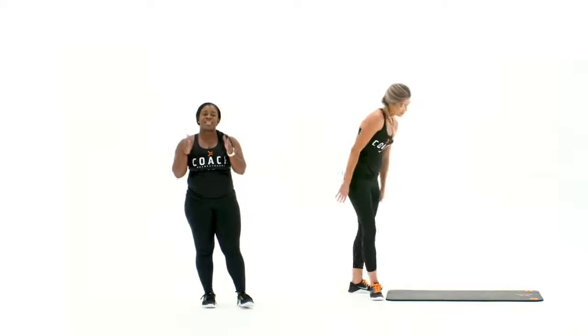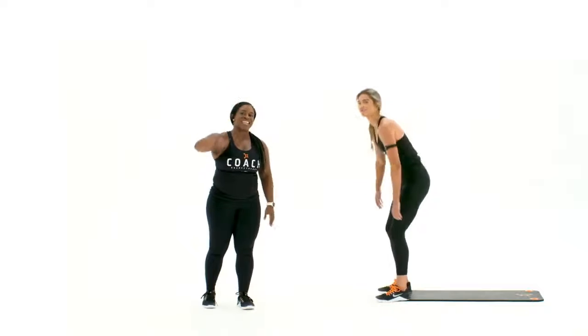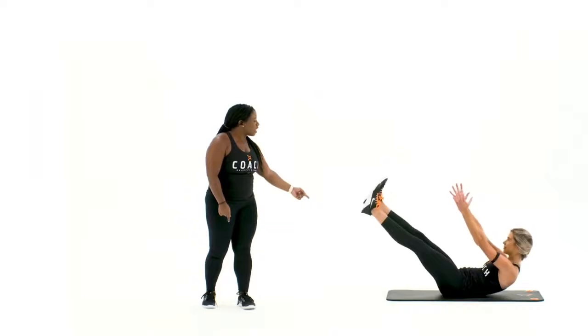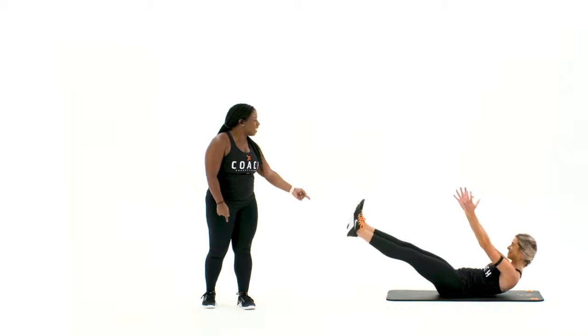Those four middle exercises, you're going to give that two rounds, and then we're going to buy out with an ISO hollow hold. Arms and legs are extended, making sure those feet are nice and low, hovering on the ground.